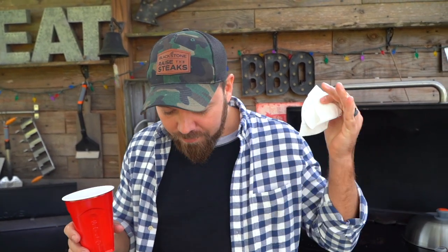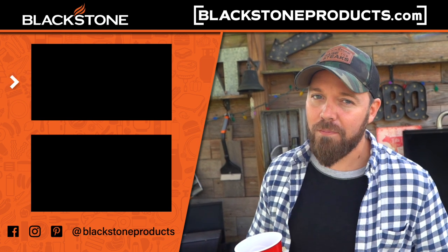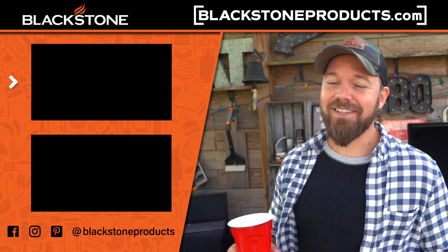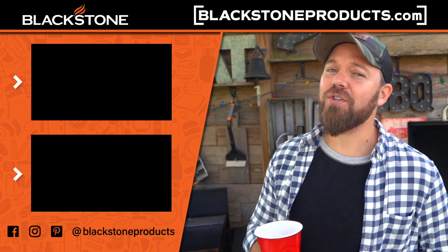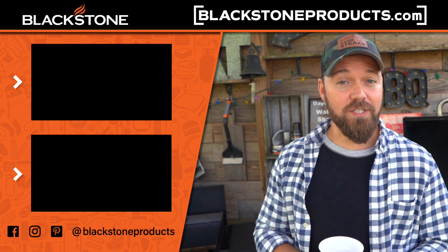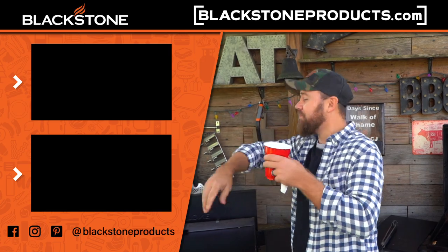Hey guys, thank you so much for hanging out. This is a really fun recipe. Be sure to go to blackstoneproducts.com for this recipe and a ton more. Be sure to check out CJ's first cooking show, Family Style with Blackstone Betty, the Tovin Zone. Let's give it a try with Todd Tovin. I'm your host, Chef Nathan Lippey, and this is Cook, Eat, Repeat, where we help you become a better cook one recipe at a time. Cheers, see you guys later.